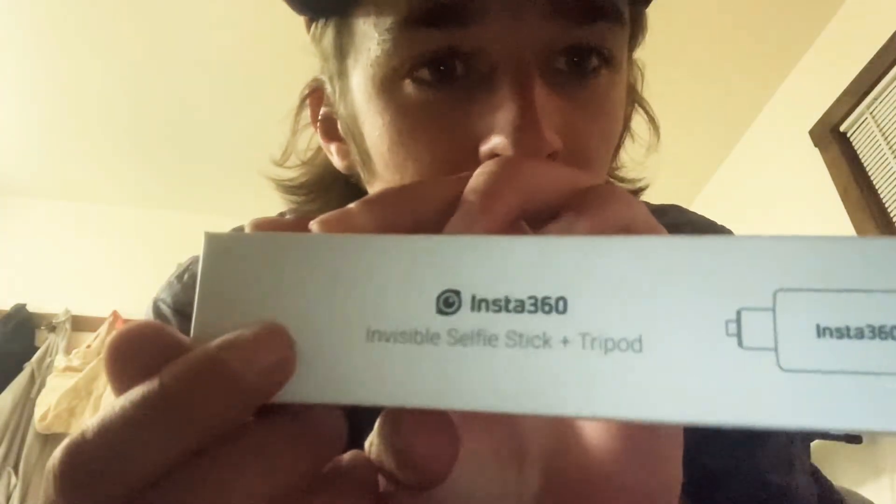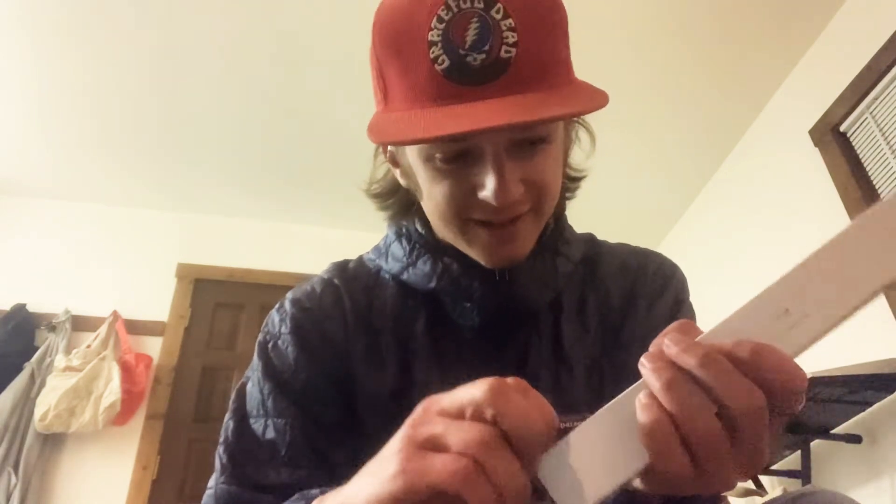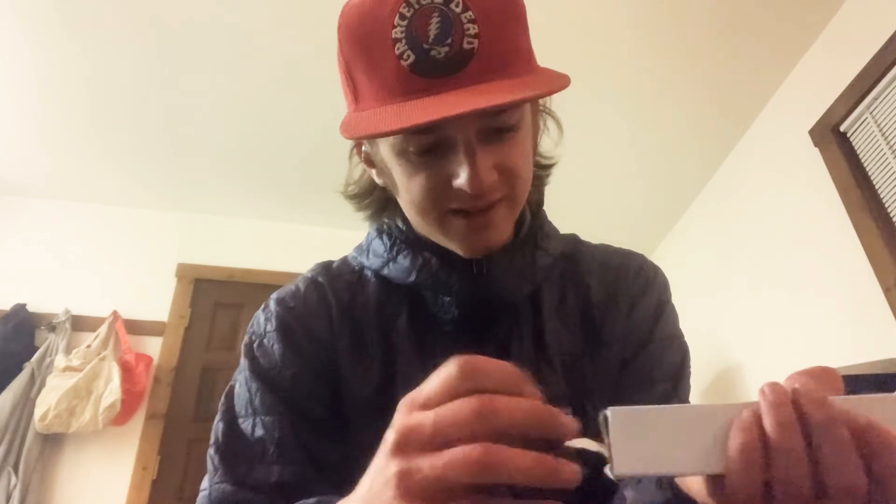Now opening the Insta360 invisible selfie stick and tripod. I'm actually super stoked about this because I'm going to use this for my camera too, and it's going to work as a mini tripod. This is kind of tiny. It is tiny. That's super nice, you can put it in your bag.